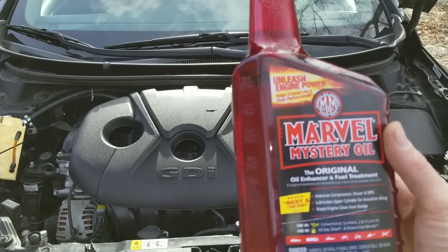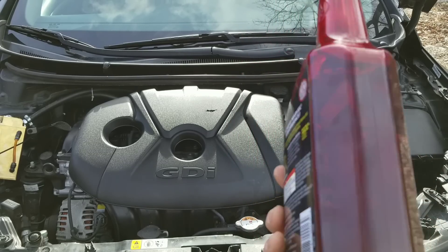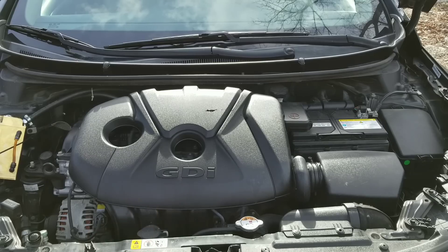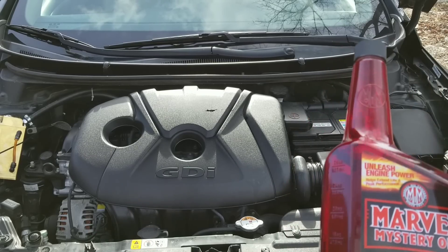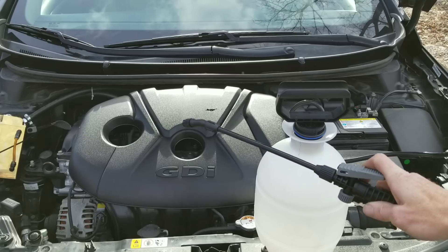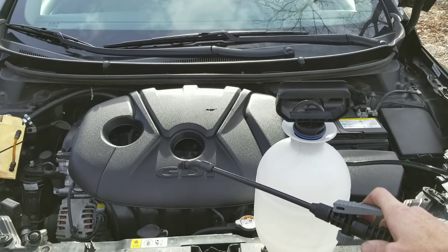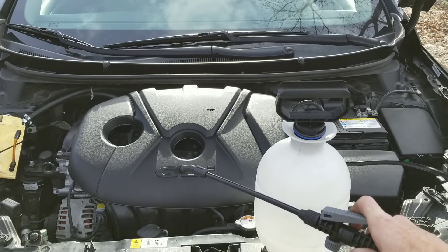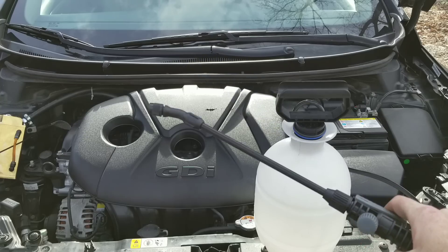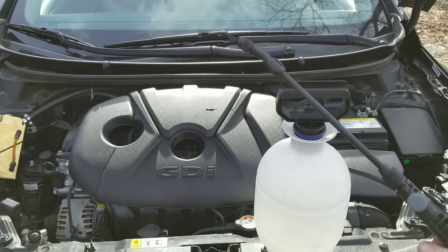Hey guys, we're going to show you how to use Marvel Mystery Oil and we're going to use it to test the intake valves on this engine. As you can see, we have a GDI engine. We're going to add our Marvel to the fuel and to this large sprayer. Once we've added it, we're going to show you guys what the intake valves look like before, and just how well this stuff actually protects your direct injection engine — or just how well it works in your fuel.